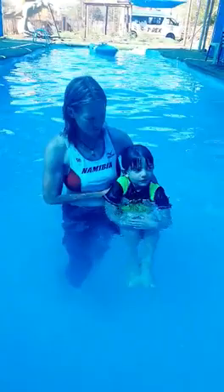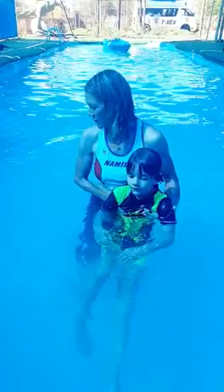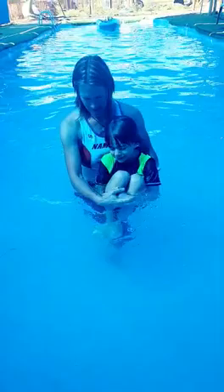Buoyancy and floating are the most important things in swimming. In lesson one, we're going to train buoyancy and floating. Buoyancy is like making yourself like a little ball in the water. Pull your knees up, hold your knees with your hands like that.